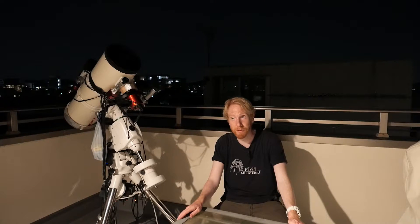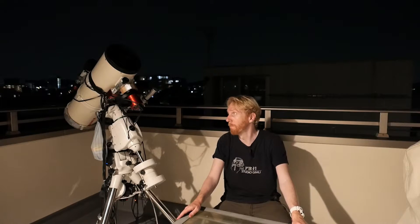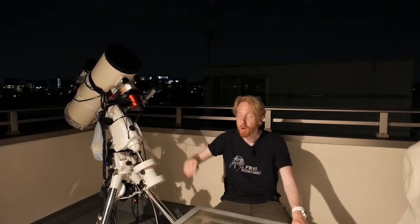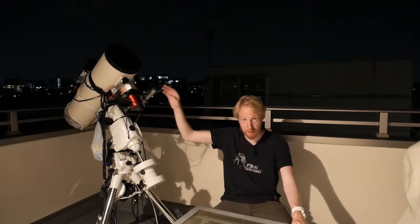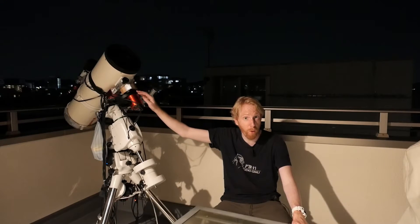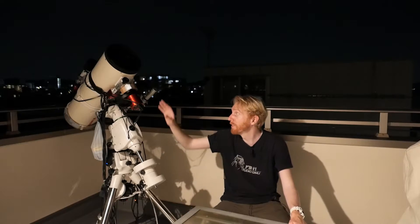Using filter drawers — if you're really serious about flat frames — in theory you'd want to retake your flat frame at each session. If you're using a filter wheel and you have an imaging train that's never changing, you can hope not too much dust makes its way in, and just take one set of flat frames for each filter and reuse that set until you change something in the optical train.